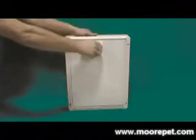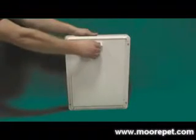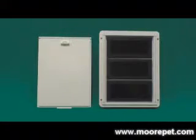The Draft Stopper Pet Door is available in two sizes, medium and extra large. The door comes with a plastic spring-loaded slide-down locking panel to restrict your pet's access to the outdoors. The Ideal Draft Stopper has a limited lifetime warranty.